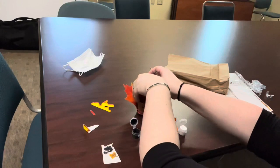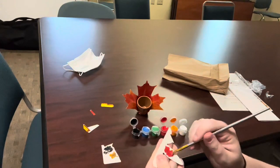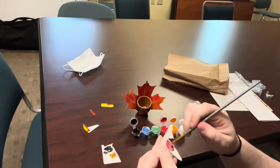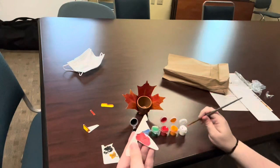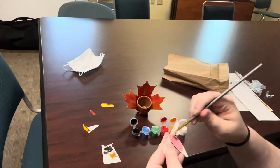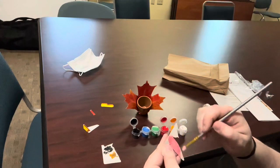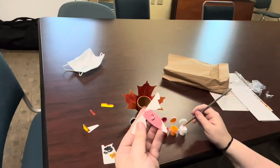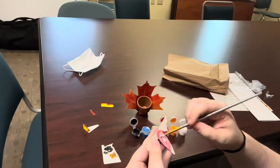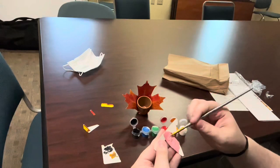Okay, I think it's looking pretty cute so far. The next thing that we are going to do is we are going to mix some red and some white paint, and we are going to make pink. I want mine to be a little lighter, so I'm going to add a little more white. I think that is a good color — a nice pink shade.